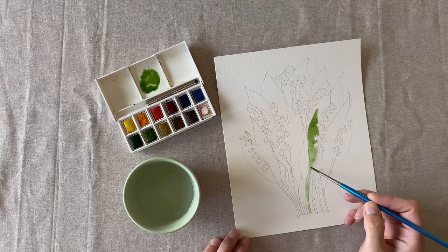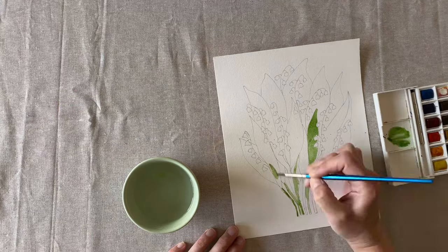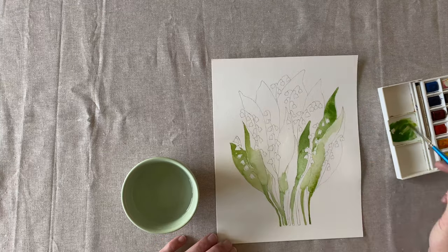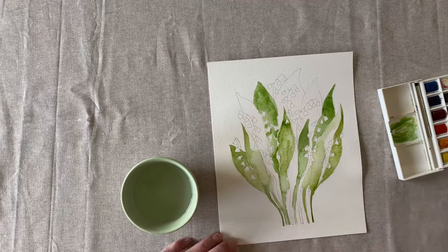I like to go back in with a wetter darker brush and dab in a little bit of paint on the ends of the stems where it might be naturally darker. Begin filling in the rest of your leaves. As you paint each one they may bleed together a little bit, which makes for a nice watercolory look.